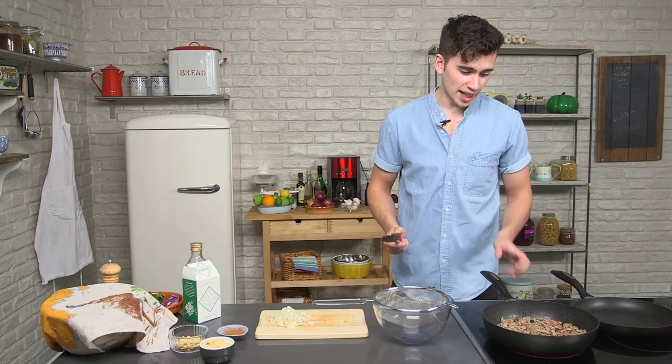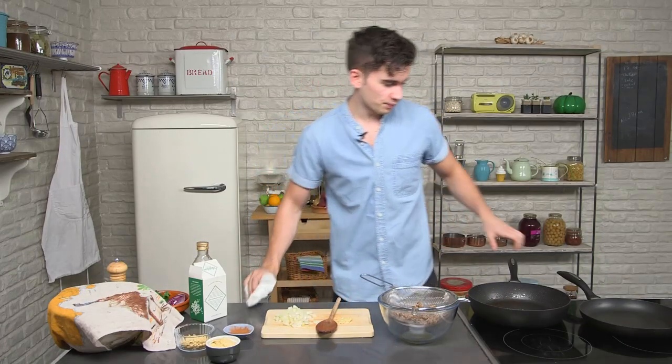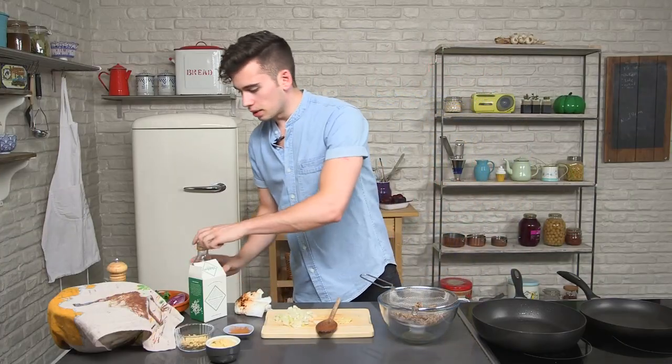As it's cooked we're just going to take it out and put it through a sieve into a bowl — that just gets rid of all the fat that you don't really want. Now the lamb's done, we're going to wipe down the pan, get all of the fat out, put it back on a medium heat, and add a little olive oil.